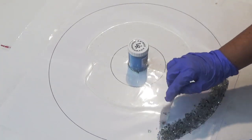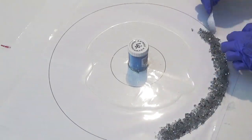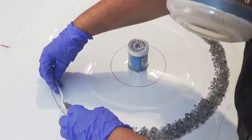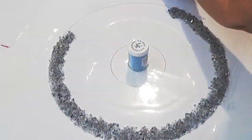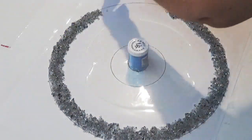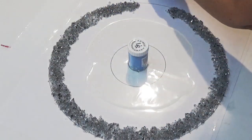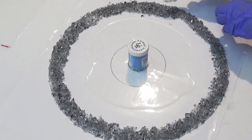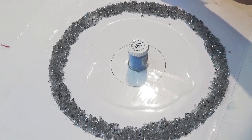I've mixed up some clear resin and mixed it with the crushed glass. I wanted to create a barrier before pouring the resin in the center, but I'd actually started pouring the resin before I remembered, so that's why I started pouring, stopped, and then moved on to putting the crushed glass in and now adding the clear resin in the center.